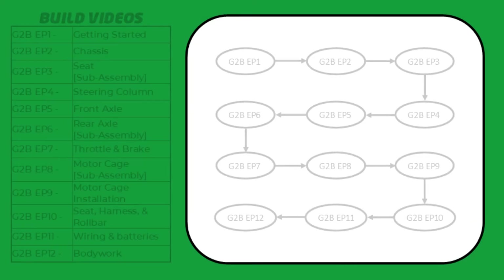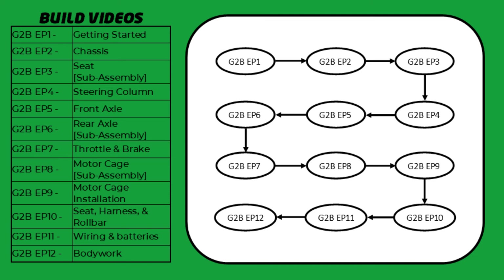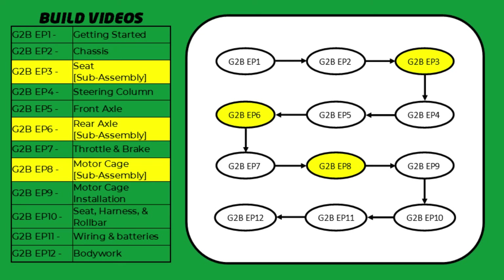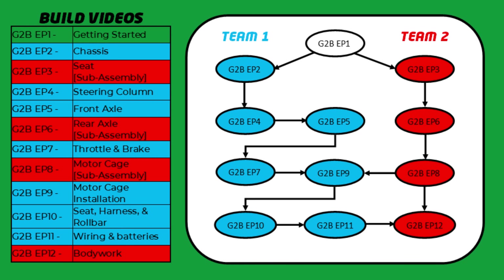So that's the parts counted and tools identified. The only thing left is to talk about the build order. If working in a team of five or six you might want to work as one complete team following the build videos as laid out in the playlist. You can build the car in video order — a simple linear path. But due to the clever design of the car there are sub-assemblies: units that are pre-assembled before being fitted. Building sub-assemblies in parallel to the critical path shortens the overall build time.